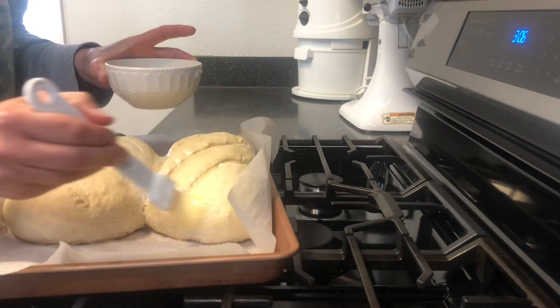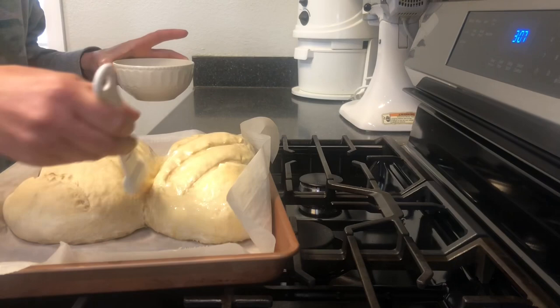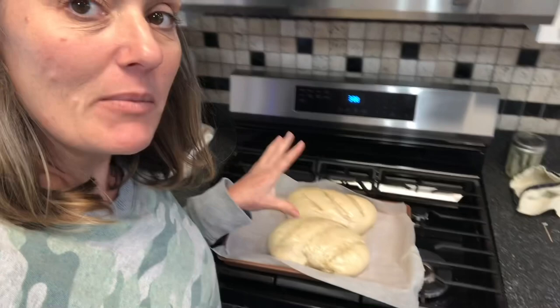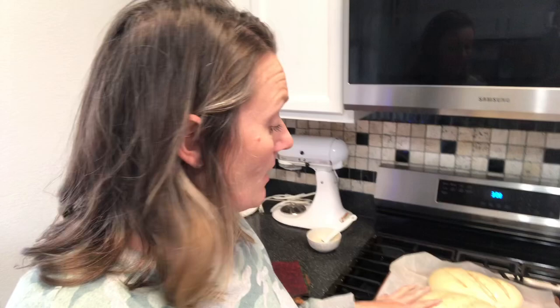I'm glad it turned out like this — it's not my most beautiful French bread but you can see what can happen, and it's still going to be very good. The thing about bread is it continues to cook even after you take it out of the oven, so if I tear it open right now it may look unfinished in the middle. Let it cool completely before trying to slice it. Once it cools I'll slice it to make garlic bread for dinner with our spaghetti. I hope you enjoyed this recipe — let me know if you have any questions, comment below with ideas of what you like to do with French bread, thanks for watching!